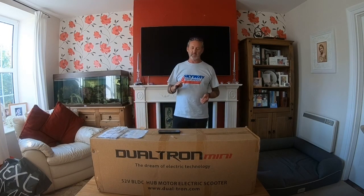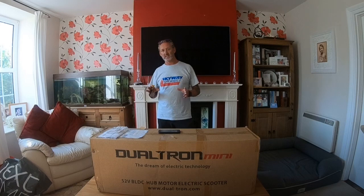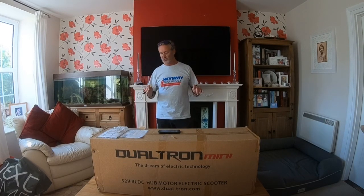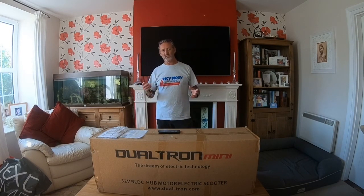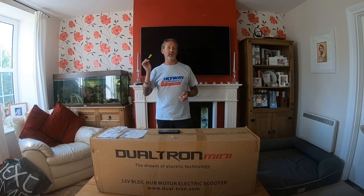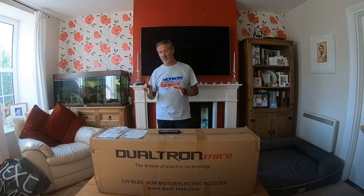Now, the same as the G-Max — there were loads of videos on the G-Max, but hardly any in English. It's pretty much the same with this Dualtron Mini. So I'm just going to do a quick unboxing, a little overview of it all, what the differences are. And then hopefully I can get enough riding footage of me out there enjoying it, now that my arm's back to normal.